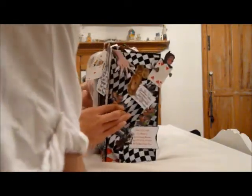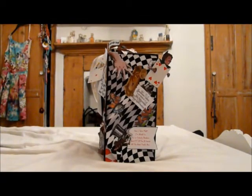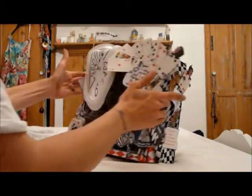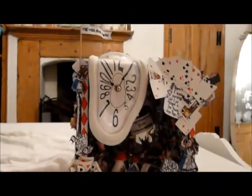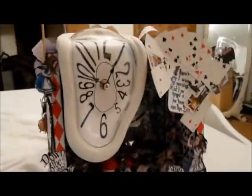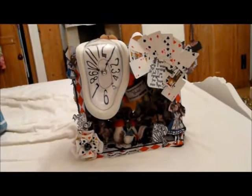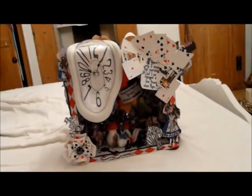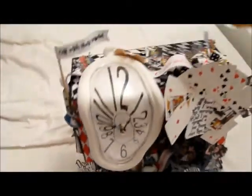It's on my bed so it's not too flat, I apologise. And this is another side. Let's start with the clock — I love this dripping, melting clock, which goes from the top right the way down. This started out silver, so I've just painted it white, because I thought it would make a really nice contrast to the paper I put on here.